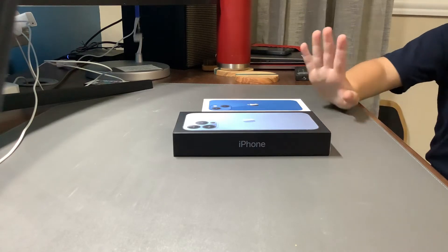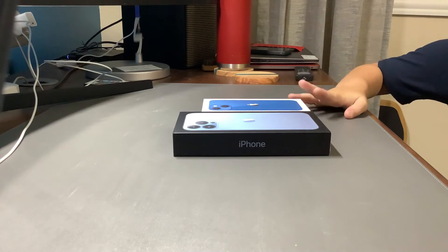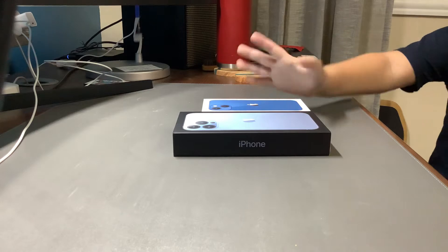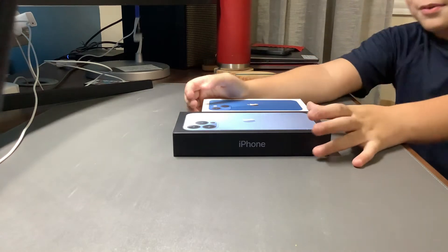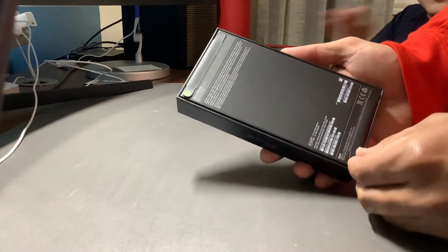This is part two of the unboxing iPhone video for the iPhone 13 Pro Max and the iPhone 13 mini. In this part two, we're going to unbox the iPhones now. You do yours first. We'll do the Pro Max first.